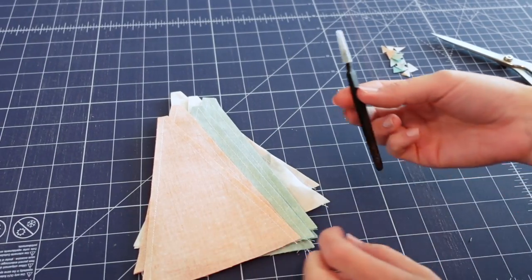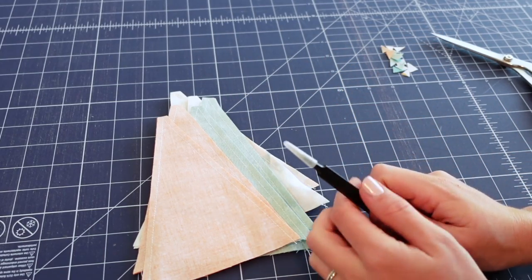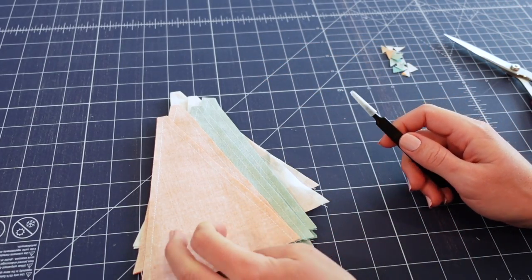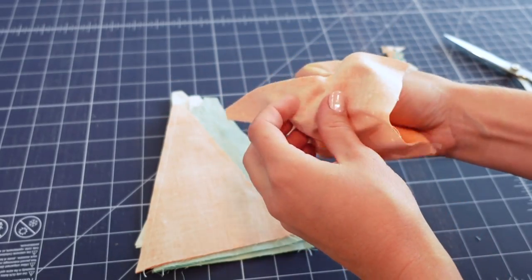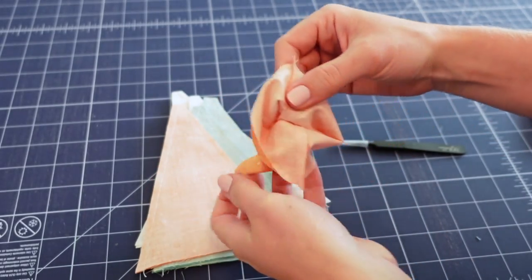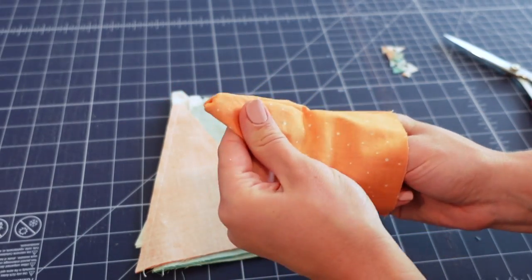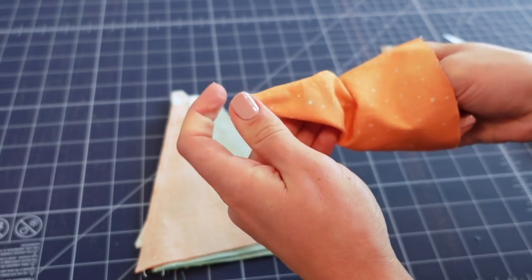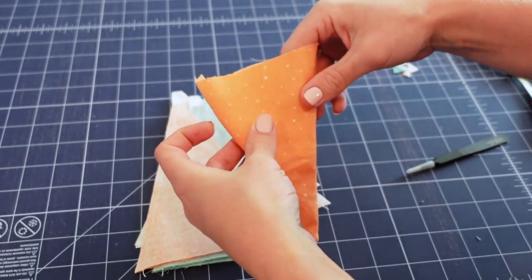Next, find something pointy but not too sharp — I'm using a small tool near my sewing machine, but you could use scissors with a fine tip, a point turner, or even a toothpick. You'll begin turning the pieces inside out: take from the top edge of the pennant and reach down to flip it, finding the point and being careful not to rip the seams. Then gently glide your pointy object in to open up the point, getting it as crisp as you can. Repeat that process for all your pennants.